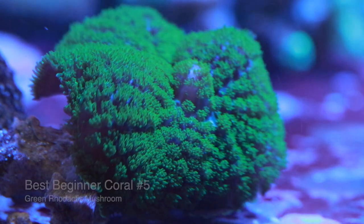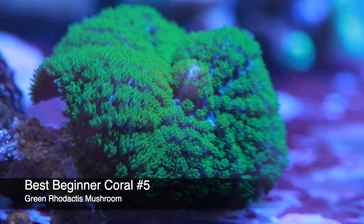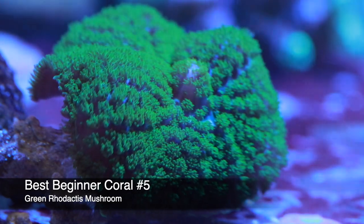Coming in at number five, we've got the Green Rhodactis Mushroom. Now, even though this is on a coral list, the mushroom is not technically a coral — it's technically Corallimorpharia.